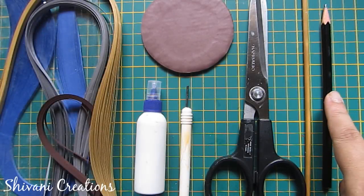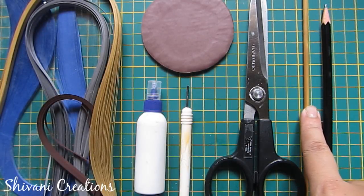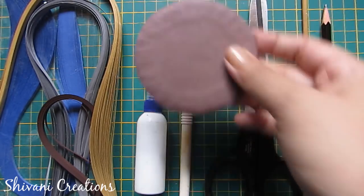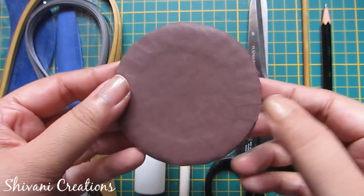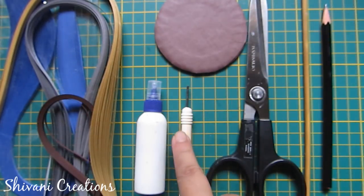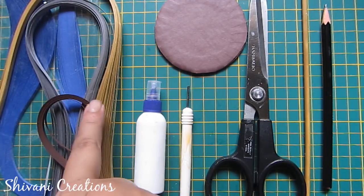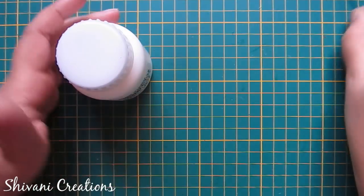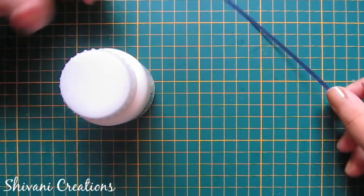For this we need one pencil, one stick, one scissor, one circle cardboard circle which measures three inches in diameter, one quilling tool, liquid glue, some five mm strips, and some three mm strips. First I am making one ring.